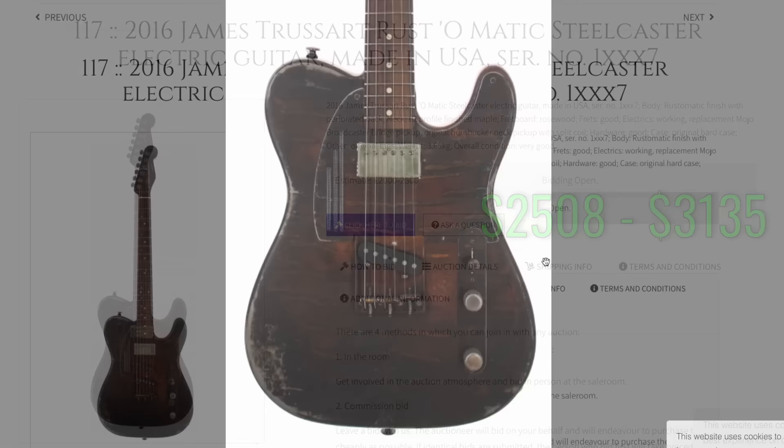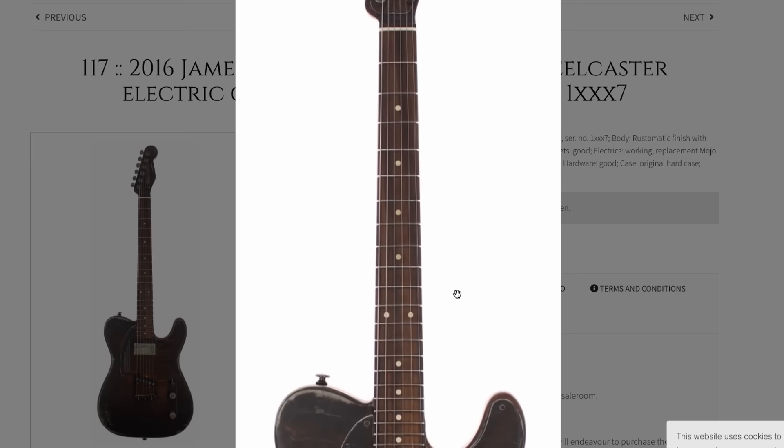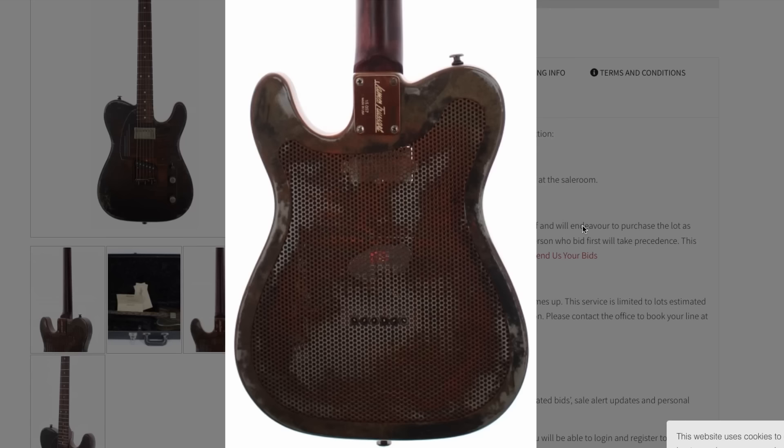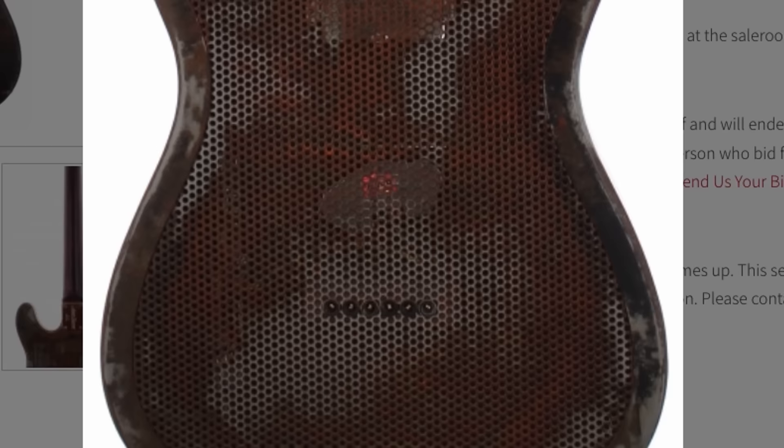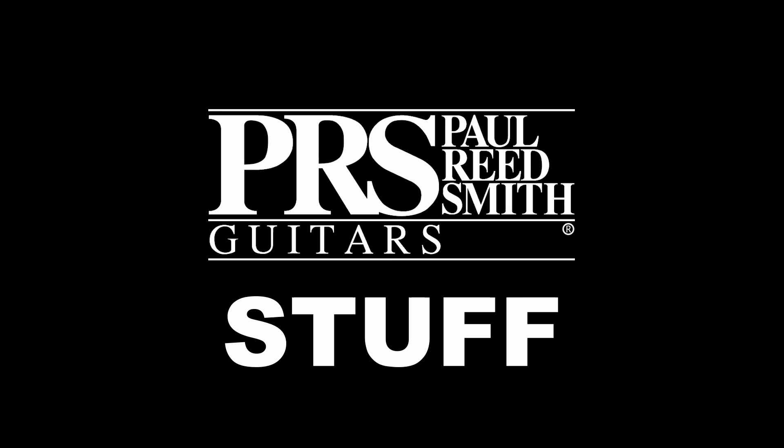Next we've got a Rustomatic Steel Caster. This thing has some interesting vibes — very rustic and aged looking. I love the fact that this whole distressed job matches perfectly with the fretboard choice; they found the streaky rosewood board and matched it. Apparently it's made of metal, and they even have a vented backplate, probably for weight relief. That would be pretty heavy otherwise. I've run into this brand quite often — I like that red neck too.